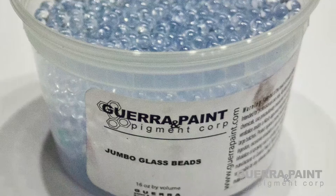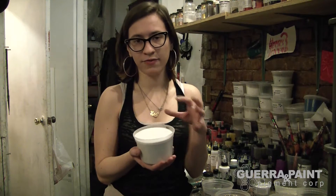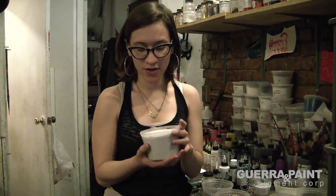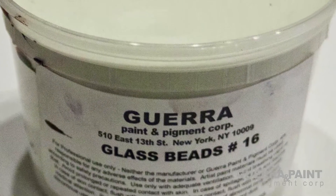Then we have number 16, which is almost a powder, very fine. The finer glass beads are actually used in road paint — that's what makes it reflective, if you've ever wondered. So you can make a very finely reflective paint using our smaller glass beads.